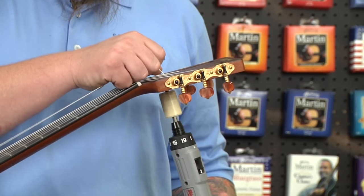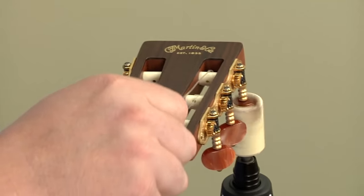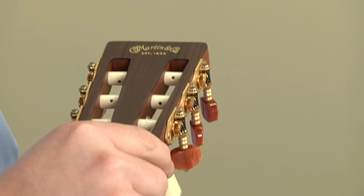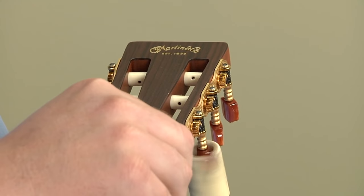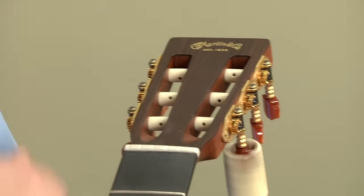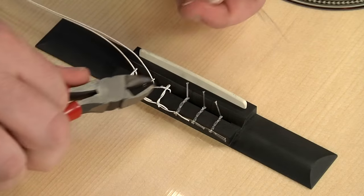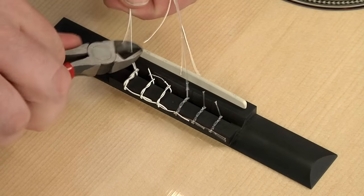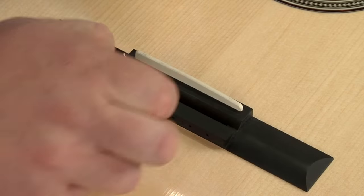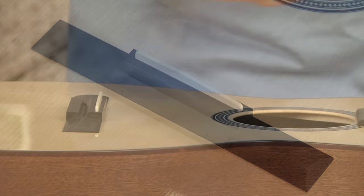So the first step is taking the existing strings off the guitar. Today, for this demonstration, I'll be using Martin Silver Plated Plain End High Tension Classical Strings.